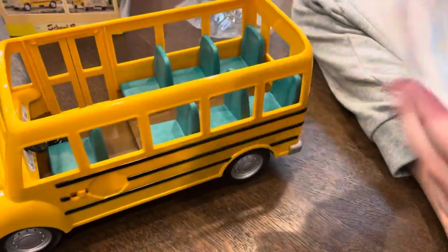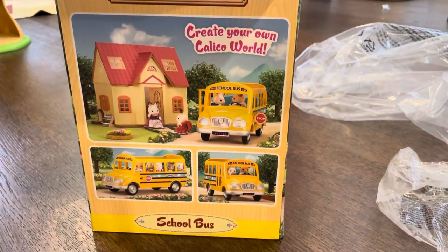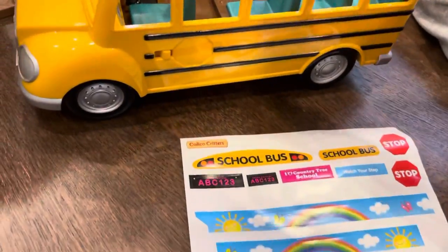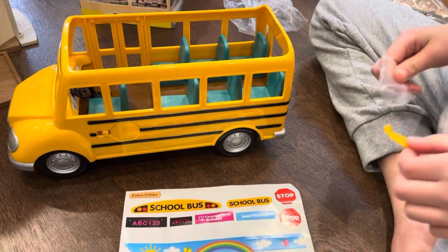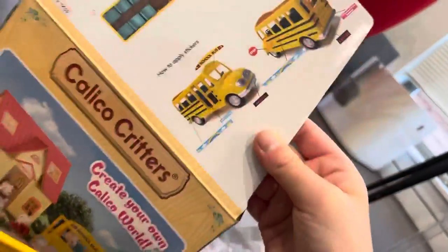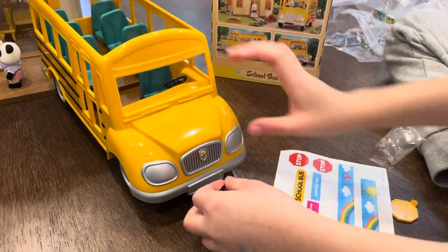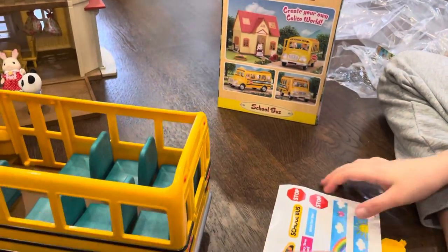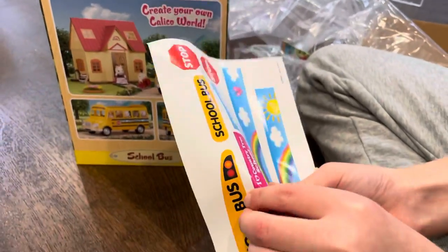Now let's open the stickers. Let's see rainbows. Very nice, if I do say so myself. Here are the stickers. Of course, we have a little checklist. Now let's get the stop sign. There we go. Now of course, we have to read the instructions. Let's see — we'll put the ABC123 over here. And there we go. Now of course, I really like Calico Critters because they're so detailed.